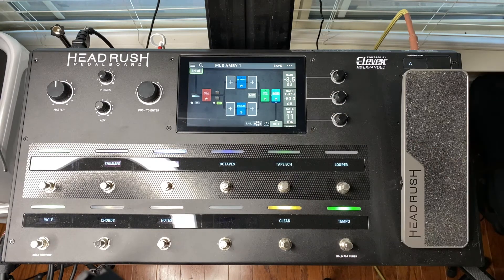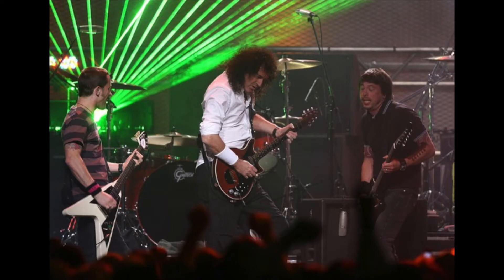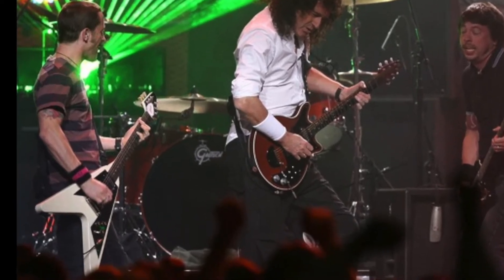A little bit of trivia — this particular V was once owned by Chris Shifflett of the Foo Fighters and can be seen on stage next to Brian May at the VH1 Rock Honors Concert in May 2006.